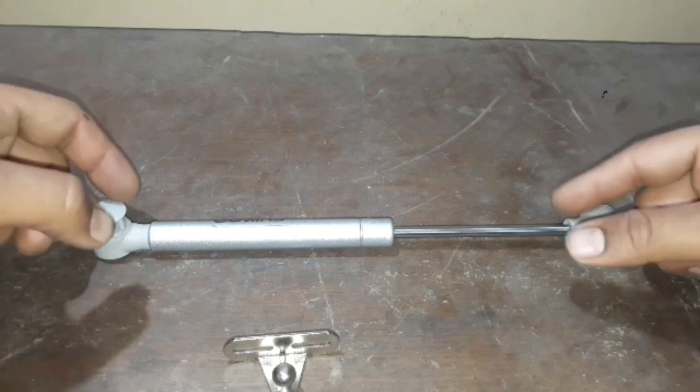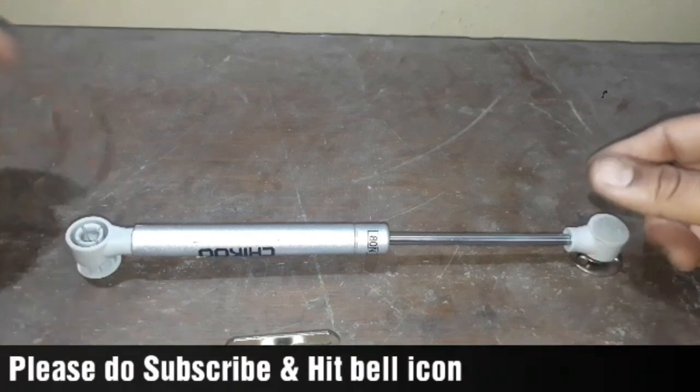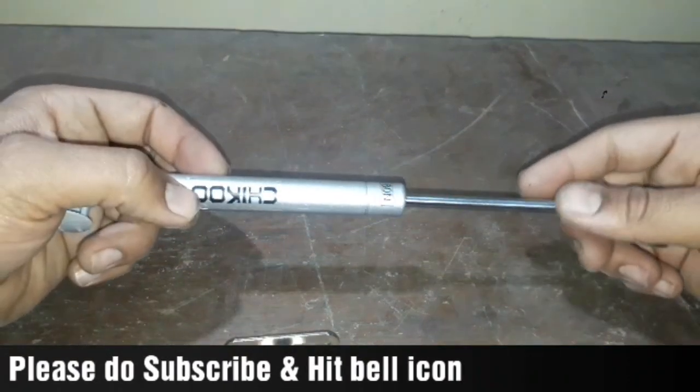Hey guys, hello everyone, my name is Jaspal and you are watching my YouTube channel TechnoSync. Today I have a hydraulic shocker to install in my Activa boot.